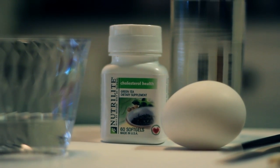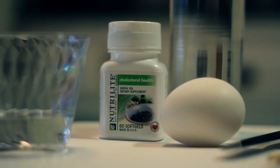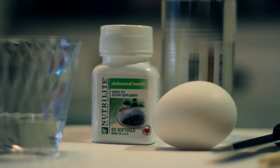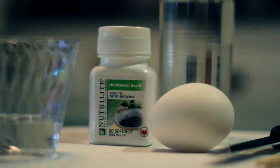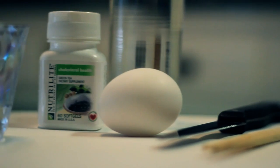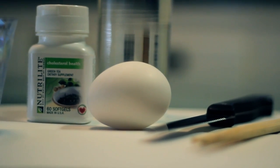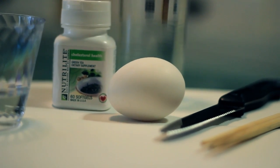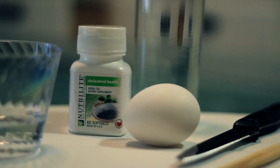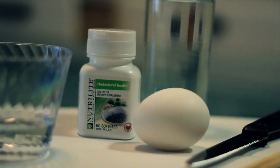Hey there, right now we're going to be doing another experiment and this time it's going to be with cholesterol in your body. Here we have a cholesterol pill from Neutralite and we're going to demonstrate how this pill helps break the cholesterol down in your body. Here we have an egg simulating the cholesterol, and a glass of water simulating the body. We're going to crack the egg and mix the cholesterol pill with it to see how it reacts in your body.